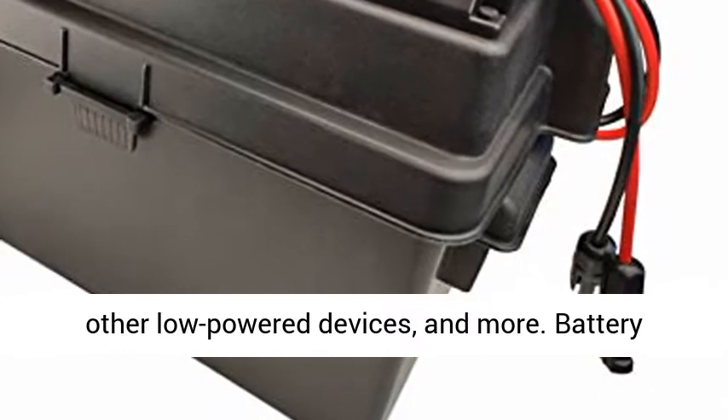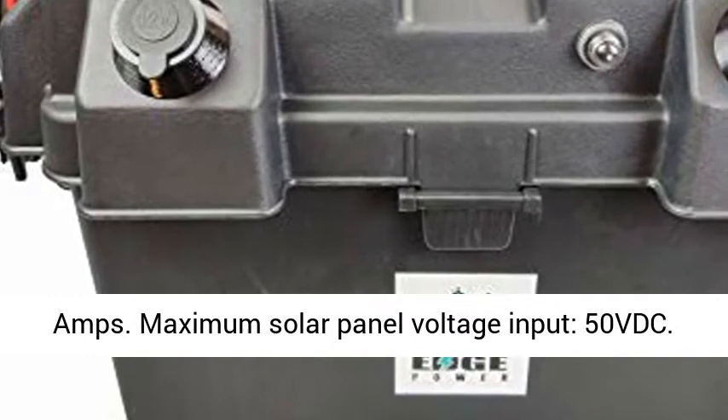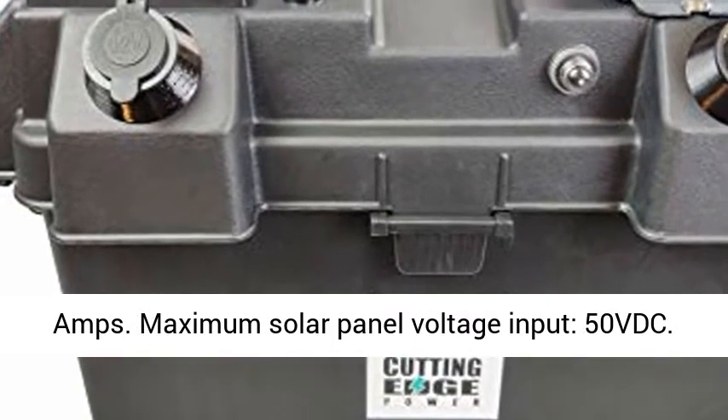Battery Voltage: 12V DC. Maximum Rated Working Current: 100 Amps. Maximum Solar Panel Voltage Input: 50 VDC.